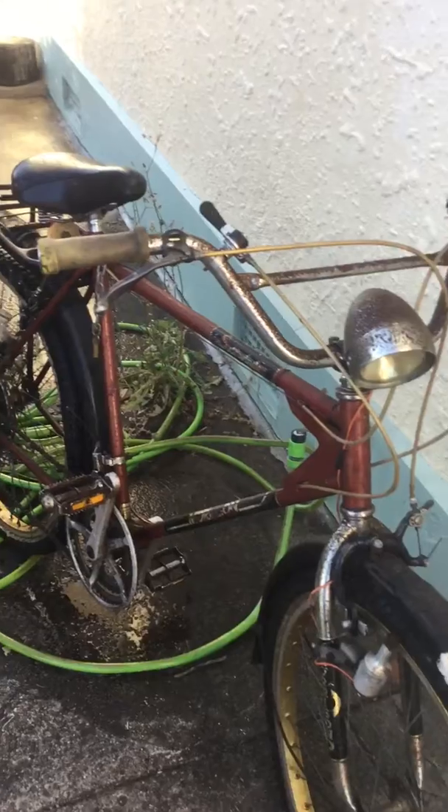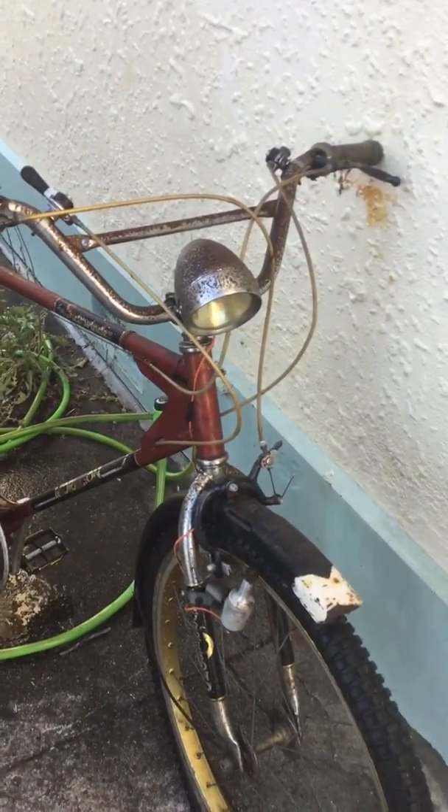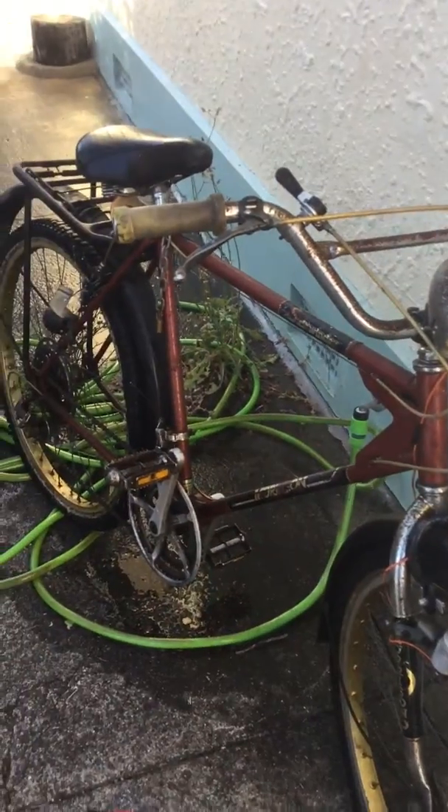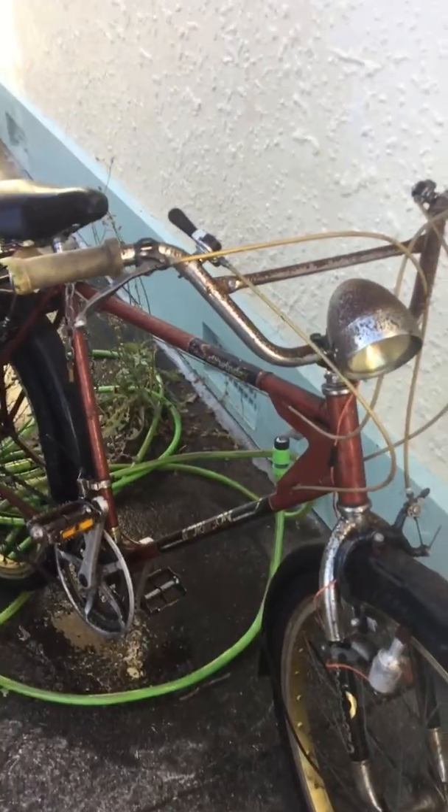You don't see old bikes like these anymore these days. My father built this thing — he used to bike everywhere with it too. This was in Temuka when I lived down there. Anyway, just showing my old bike — hope you all have a great day, don't forget to like and subscribe to my channel. Bye everybody!